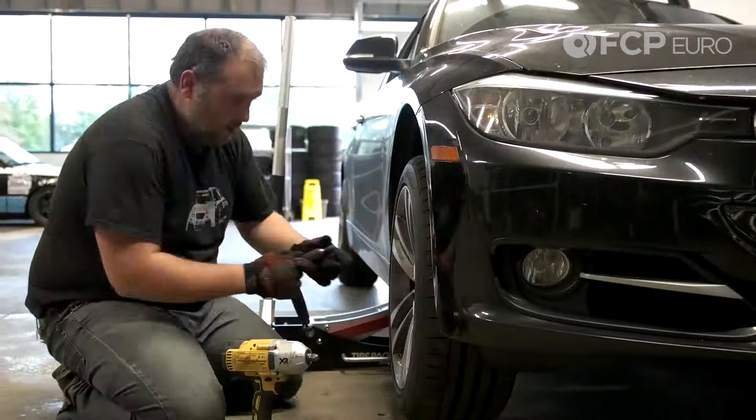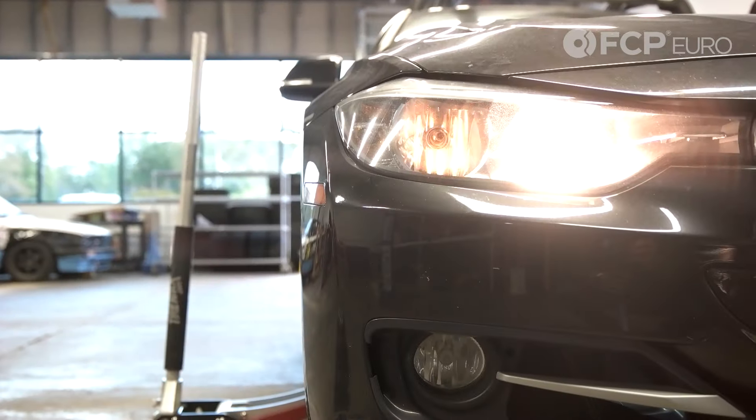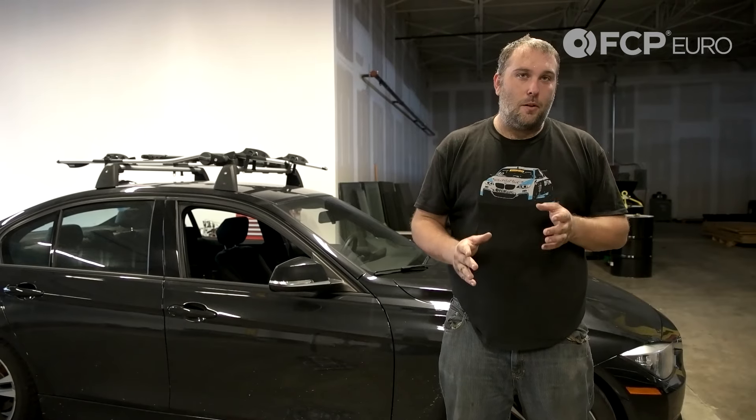Alright, that's how you replace a low beam bulb on an F chassis — F30, F20 car, 3, 4 series, 2 series — pretty much all be the same procedure. A little bit more annoying than it probably should be, but as you can see, not impossible either.